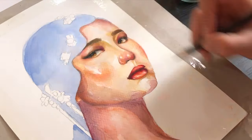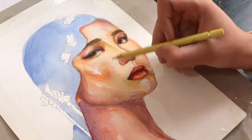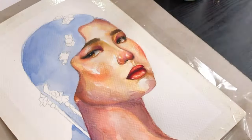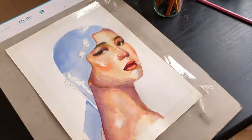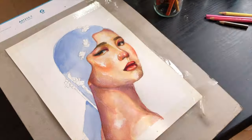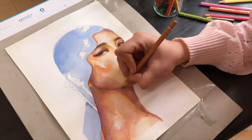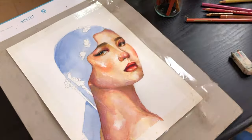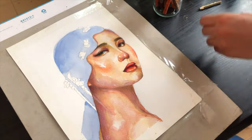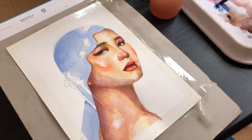Now let's talk a bit about the watercolor process. What I usually do is paint a first layer and then wait for half an hour or sometimes one hour, depending on how much water I used, until everything dries completely. Then I work on the second, third, and maybe fourth layer. I just keep on layering until I'm happy with the results.